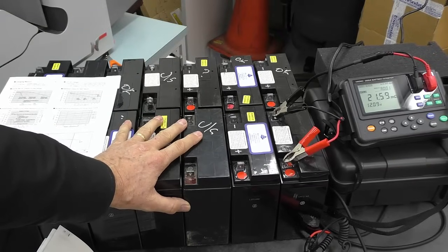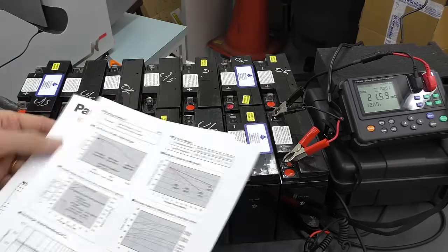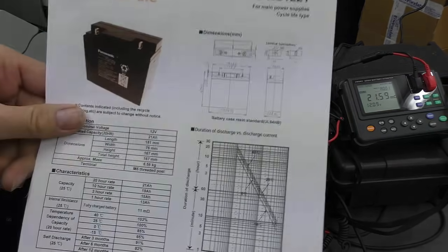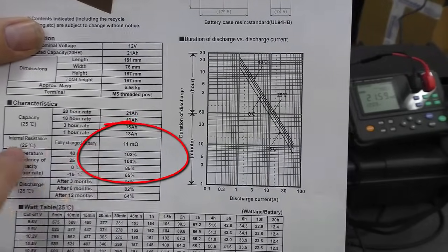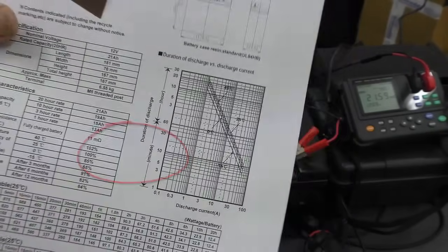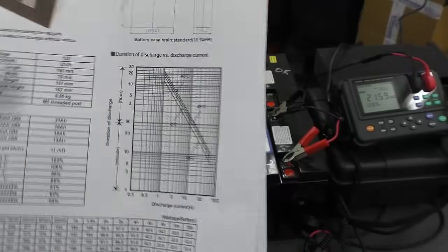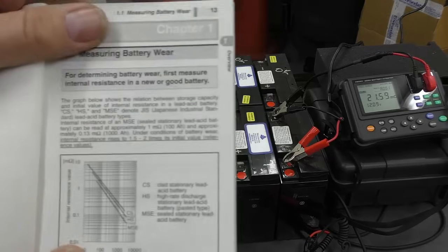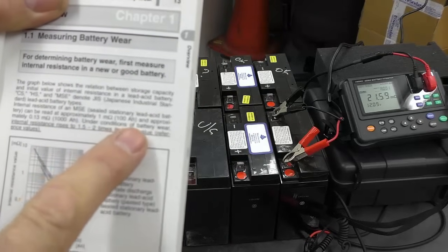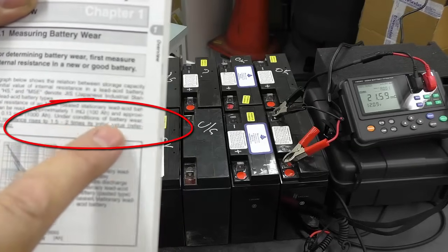When you measure the internal impedance, we've got to determine a failure level. I've logged into the internet and looked up this particular battery type, finding a document from Panasonic. That document indicates the fully charged new battery should have an internal resistance of 11 milliohms, and the cut-off voltage for operation is 10.5 volts. Looking at that, the manual of the 3554 states that under conditions of battery wear, internal resistance rises to 1.5 to 2.2 times the initial value.